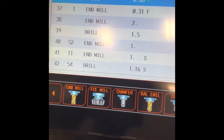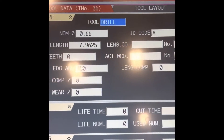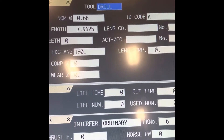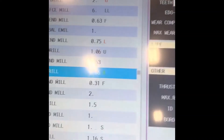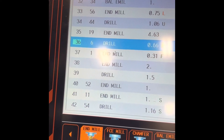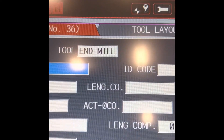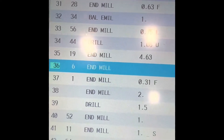We are going to register the end mill. This one. Last time it was drill — 1.66 drill. Now we are going to change it with end mill. Take end mill. Now it is end mill. From drill — take a look. See, it is end mill now.